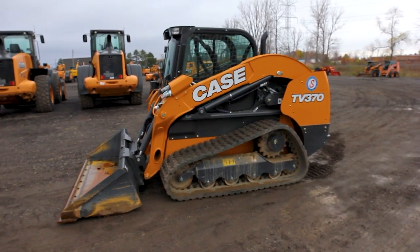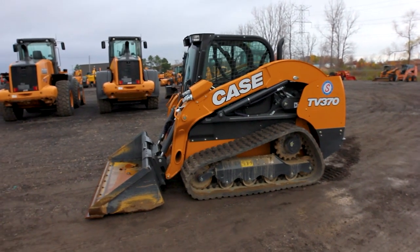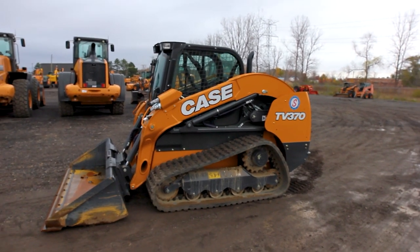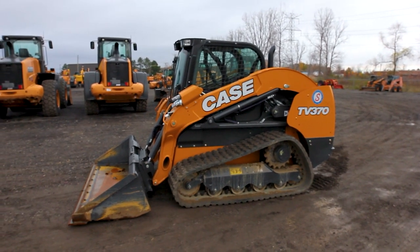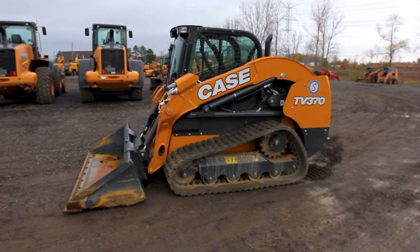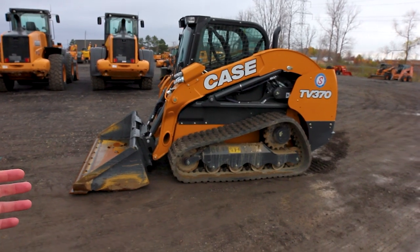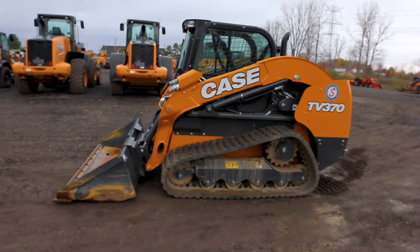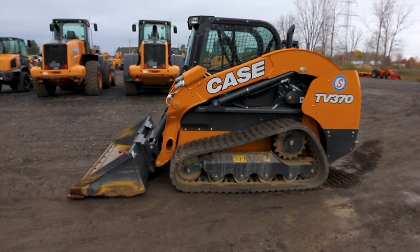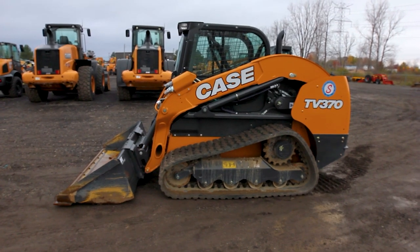What this machine does not excel at is riding on concrete or asphalt all day long, because that's going to wear the tracks out a lot quicker. It's also going to do very poorly pushing snow, for the exact reason it does so well on mud — the flotation. You're spreading the ground pressure out with the tracks, so it's not going to be able to bite and get a grip like a wheeled machine would when pushing snow.